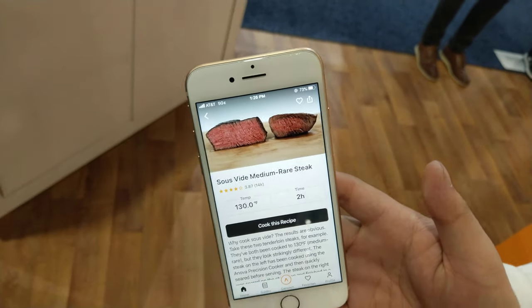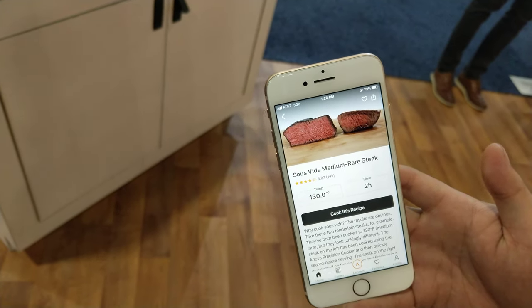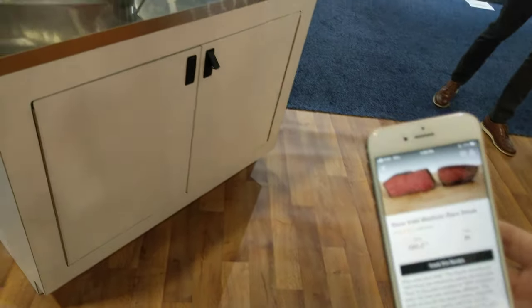This is what you can achieve. You're not losing any of that volume because all that water is being retained. Then you just take it out of the bag, sear it really quickly, and there you go.